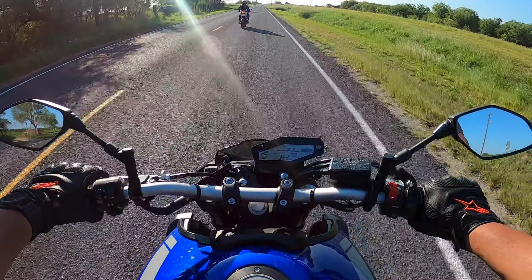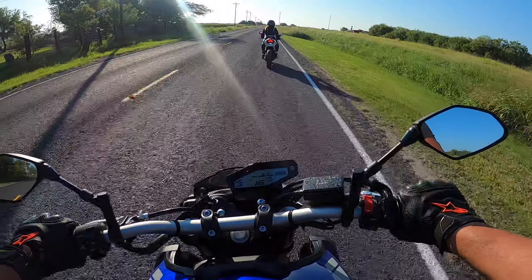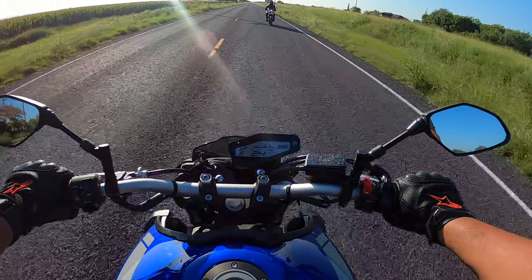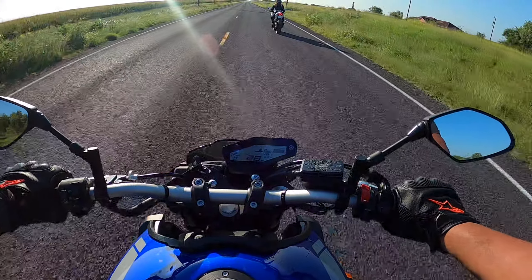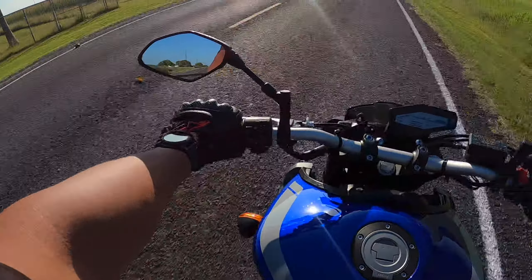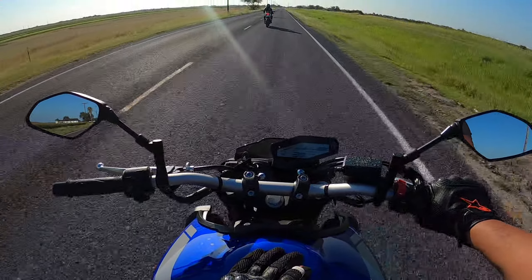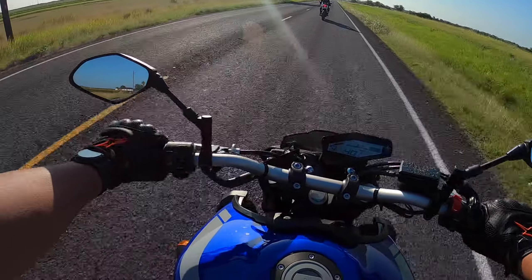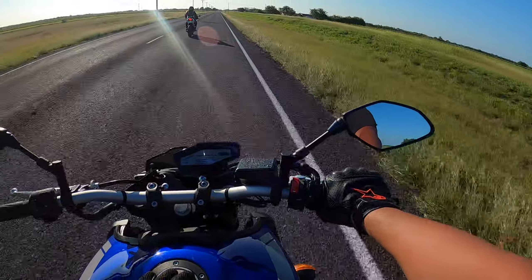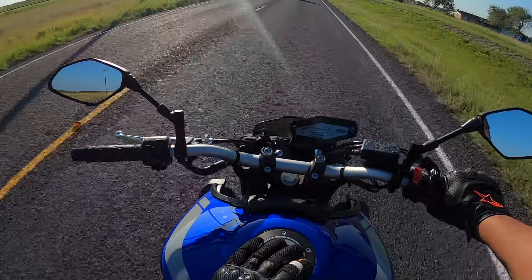I'm letting her lead and seeing how far she wants to go. Pretty soon I'll be signing up for the MSF course. This was the road I was up and down on when I was learning on my sports bike last year — I'd just take off and explore these back roads. Traffic is not too bad back here, though you do have to watch out for farming equipment crossing back and forth. It's a good road to learn on.